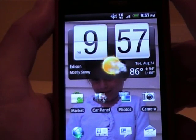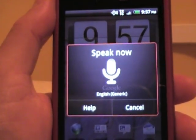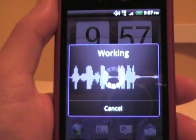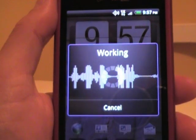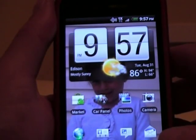So hold it down and say something like 'send email to dad, hello, how are you?' — let's see if it works. And then you click send and then it will go.